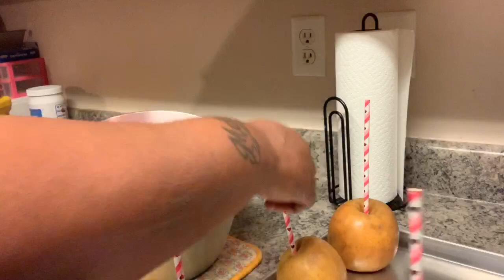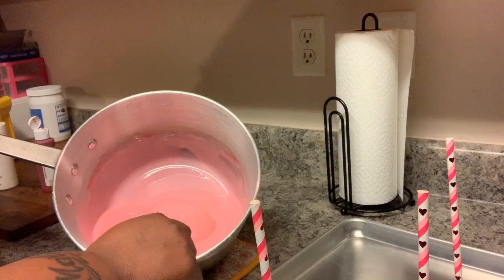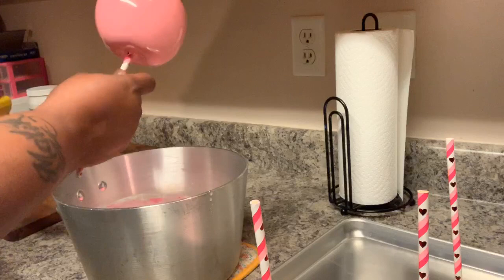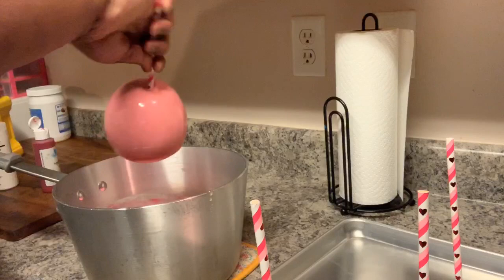Okay, we're gonna start with an apple. Take your apple and place it in — not touching the bottom — and just twirl it. Give it a twirl, hold it upside down. The reason you hold it upside down is because you want that candy to harden up so you won't have that big flat puddle on the bottom.